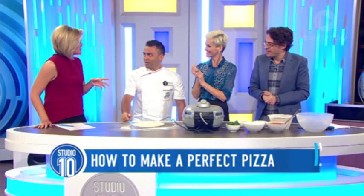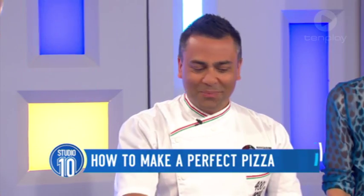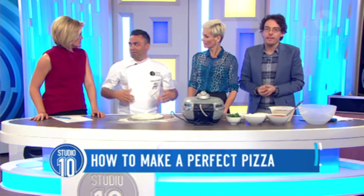You've just beaten 600 chefs from all over the world for this title. That's amazing. How did that go down with the locals? They must have been thrilled. Oh, they were happy. What's the secret to the world's best pizza? Good dough, great ingredients, and a lot of love.